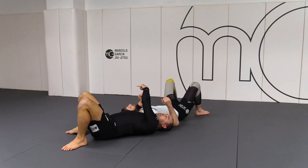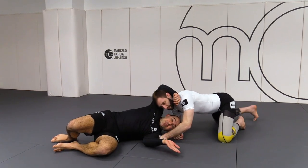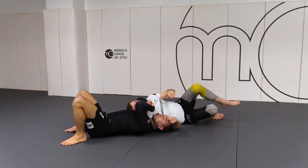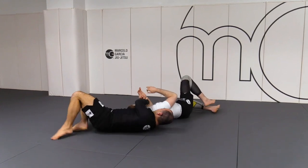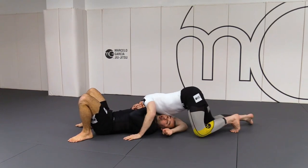But instead of him turning this way, he maybe turns the other way. And that will give him a better top position than before. That'll make it harder for me because now his head comes on top of me, instead of his head going away from me where I can just follow him. Now he makes the best option and turns on top of me.